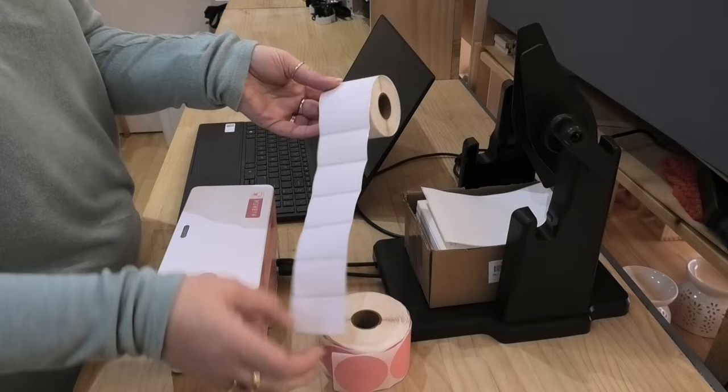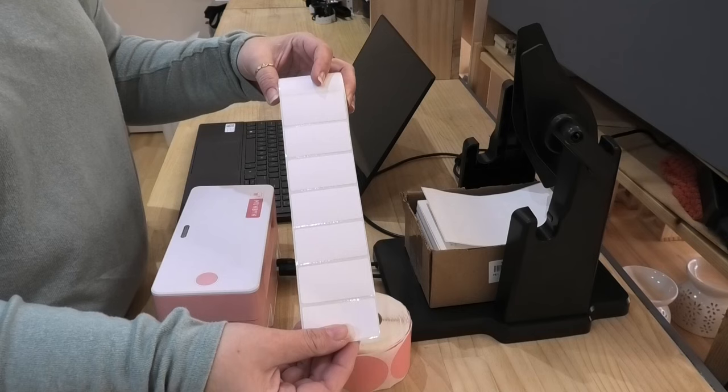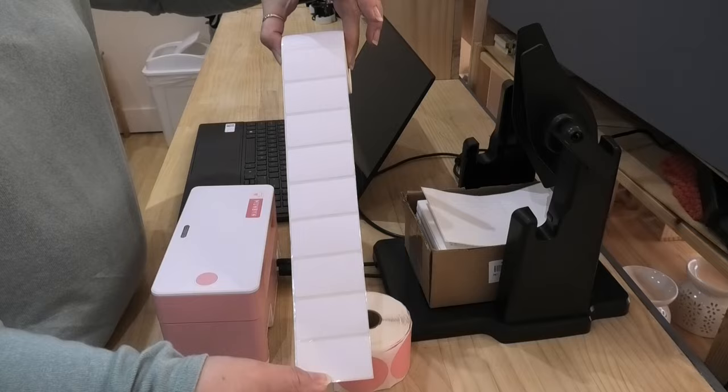That was as big as the pink one, and I've used this size so much. They are 2.25 by 1.25 inches, and they are so useful for printing up little ingredients lists to go on samples. I've also used them to print up little barcode labels to go on the back of my products with descriptions and things. This size label has been super useful to me.